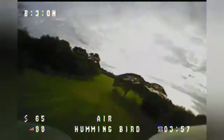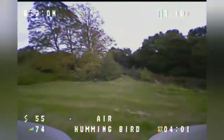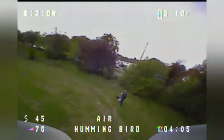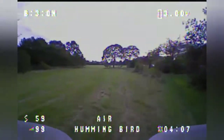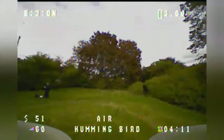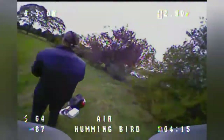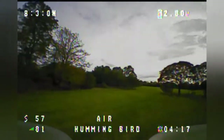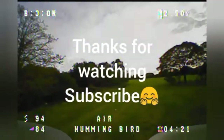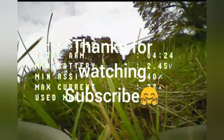Just bimbling about and we're already at four minutes — not bad at all. As I say, the more I use this battery the better it'll become. Looking at the voltage now and it's already down to 2.5 volts on a brand new battery, so that's it.